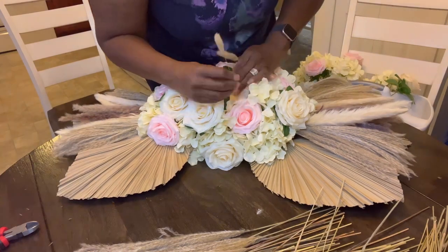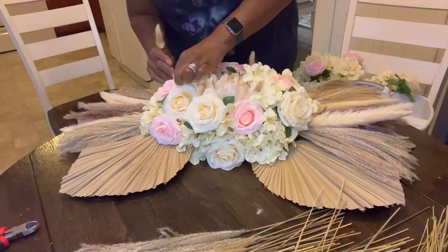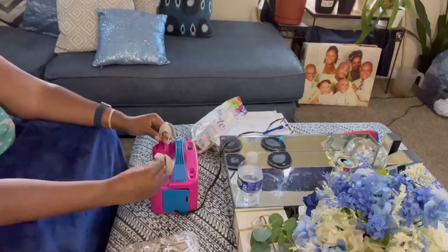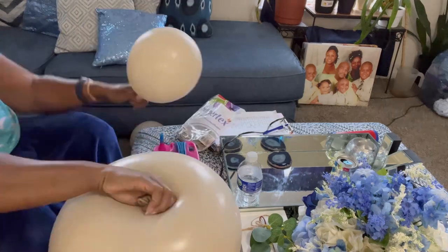I added just a few more roses to it. Now I'm going in with my rabbit tails to put some of that dry arrangement in the center with the flowers.